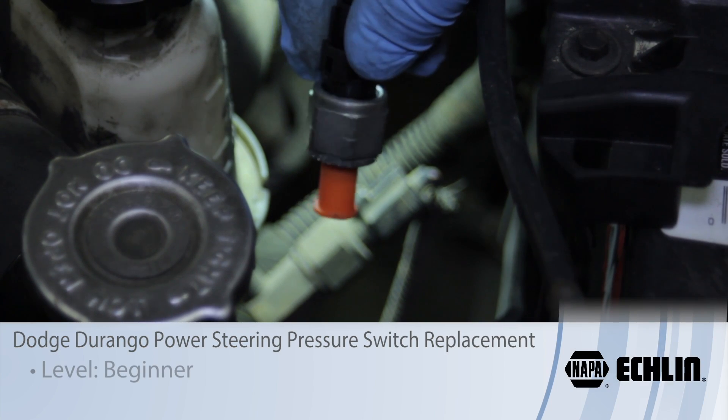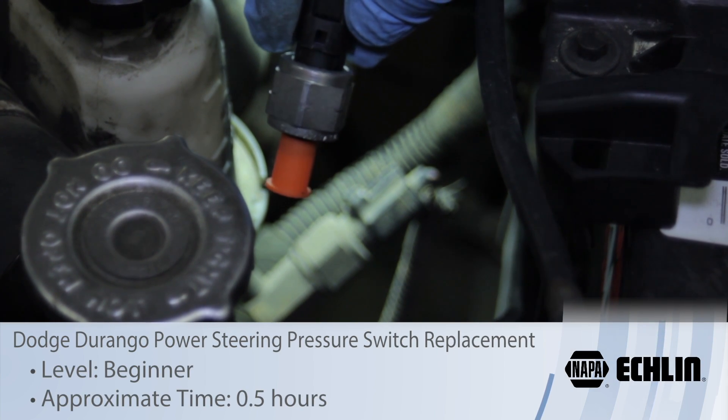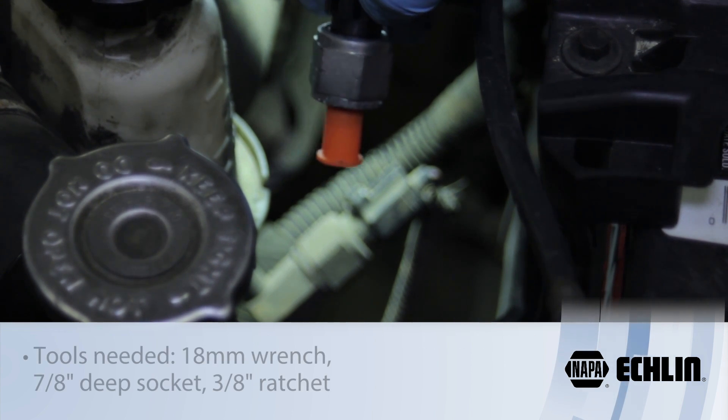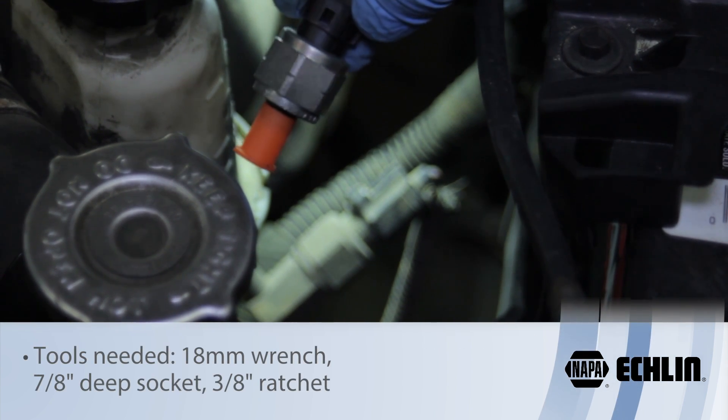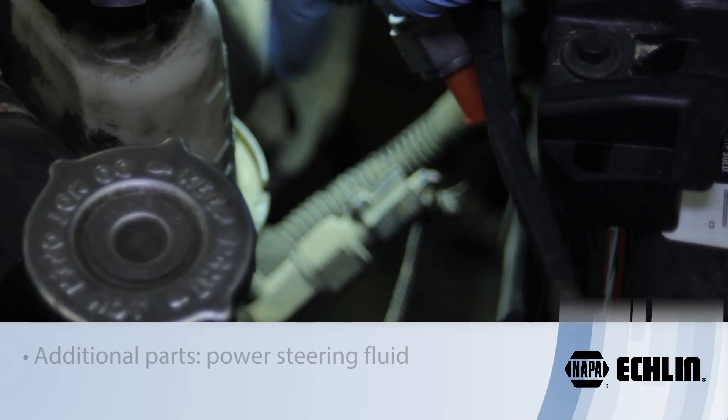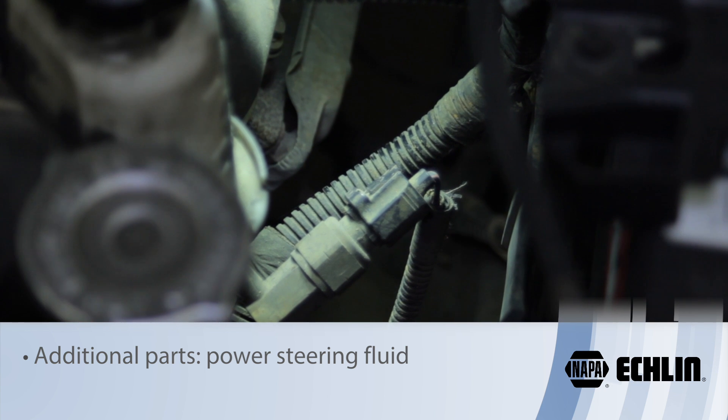Today we're going to go over the procedure involved with replacing the power steering pressure switch on this Dodge Durango. This particular one we're working on today is a 2001 model. This is going to be located between the battery and the power steering reservoir, tapped into the high pressure line.